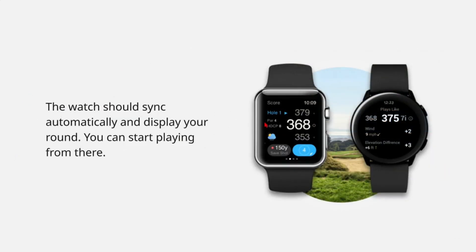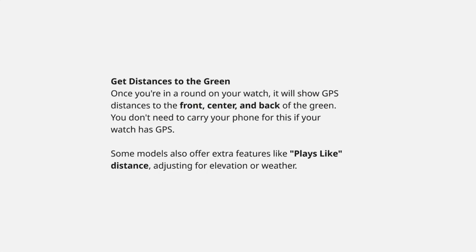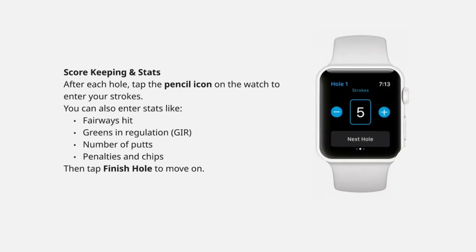It shows GPS distances to the front, center, and back of the green. You can also track scores and stats directly from your watch.